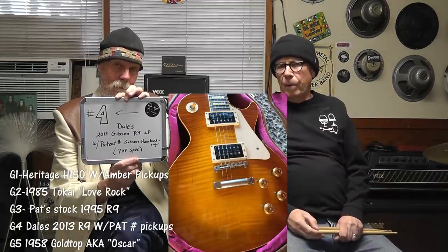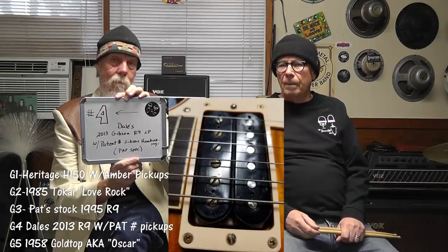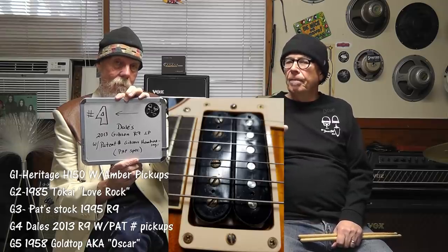We only have two left. Guitar number four is Dale's R9 with patent number Gibson humbucking pickups. That makes number five Oscar — wow!